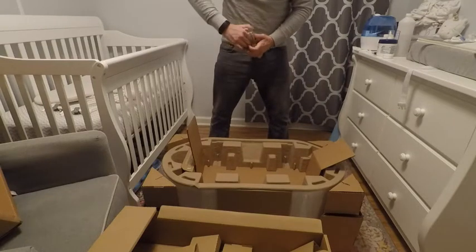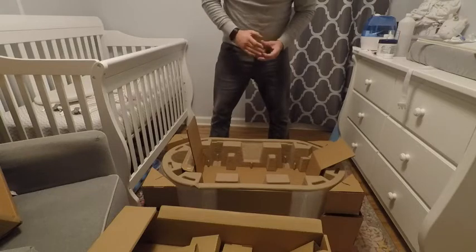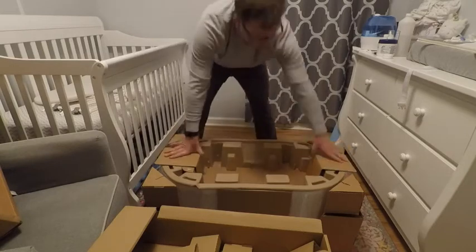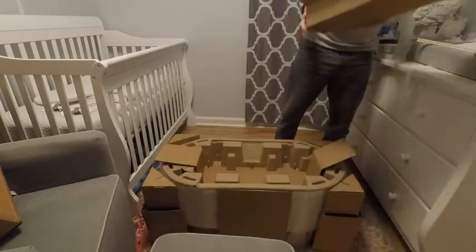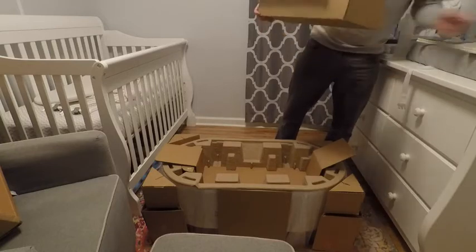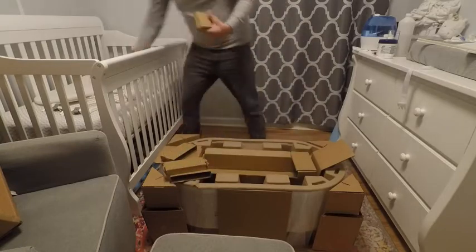Check to make sure what needs to be sent back per the instructions. At the time we rented the SNOO, they did not need the SNOO mattress or swaddles back. Once everything is packed up, you have to tape the box closed, tape the handle down, and affix the shipping label that they will provide. Next, get it to the shipper. They will stop billing you once they receive it back in good condition.